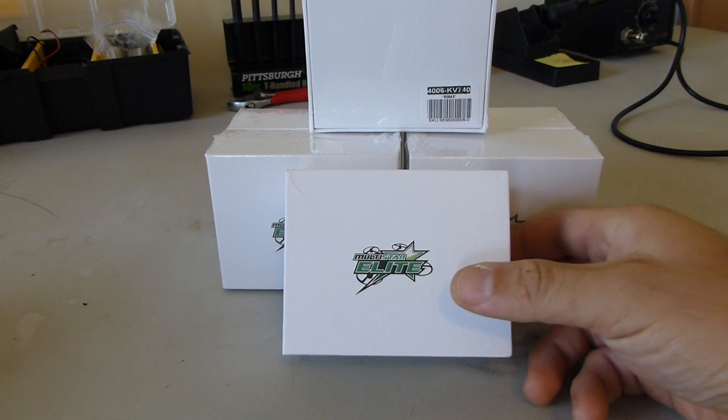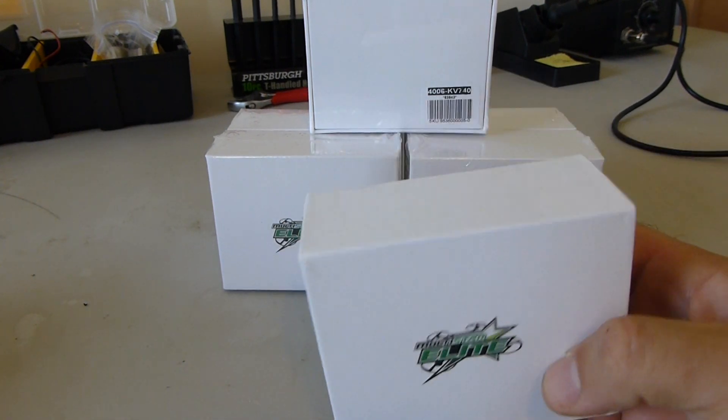Anyway, this is the first mainstream one. I think these are going to be real popular because not many people are flying 8S yet.